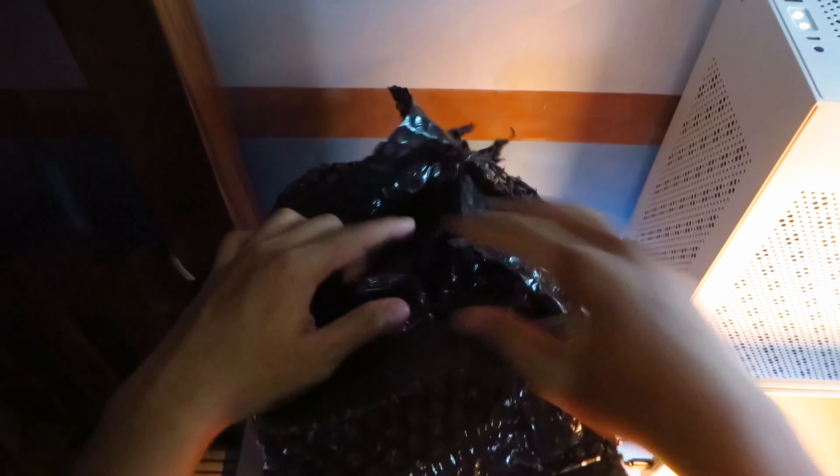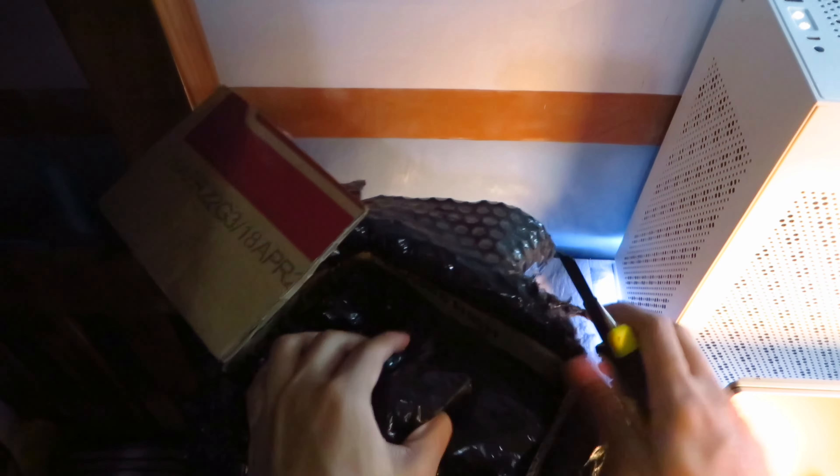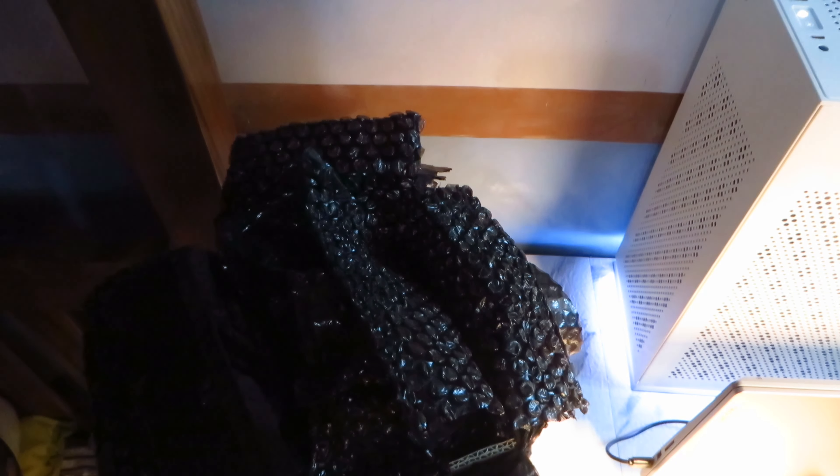Upon cutting the top part of the package, I was greeted by another box. Then there is another layer of bubble wrap. I was impressed with how well the package is wrapped. As you can see, I am struggling with the unboxing a little bit. Of course, this was done to protect the tank from shattering.